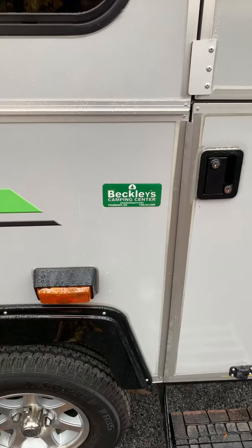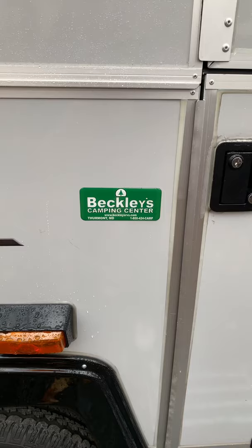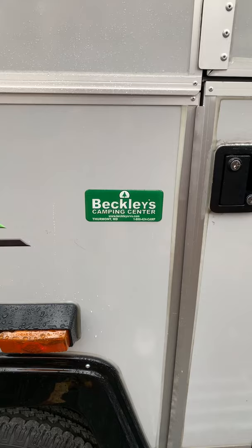I want to do a shout-out to Beckley's Camping Center in Thurmont, Maryland — that's where we bought our A-Liner. They treated us very, very well, almost as if we were buying a $200,000 Class A instead of a $20,000 A-Liner. Very good customer service, really appreciate it.